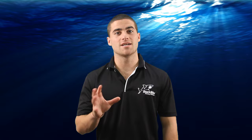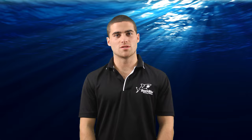G'day, welcome to SharkBite training videos. My name is Craig and in this video I'm going to show you how to correctly use and install SharkBite flexible water heater connectors. SharkBite water heater connectors are great for connecting hot and cold supply lines to the water heater and can be used in residential and commercial applications.